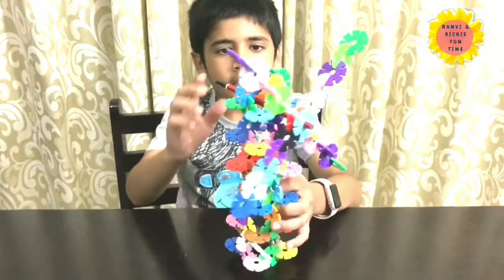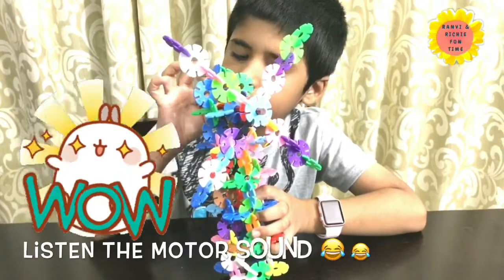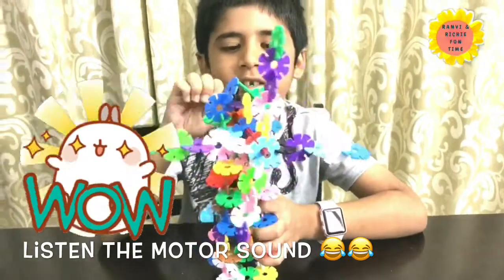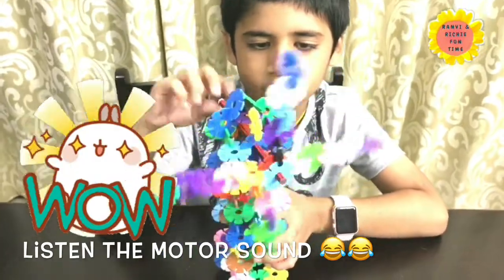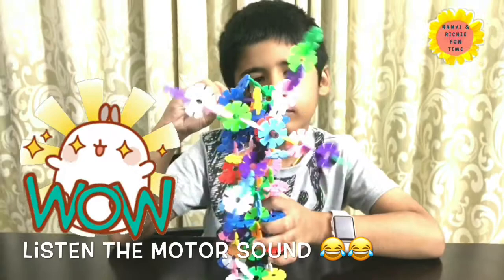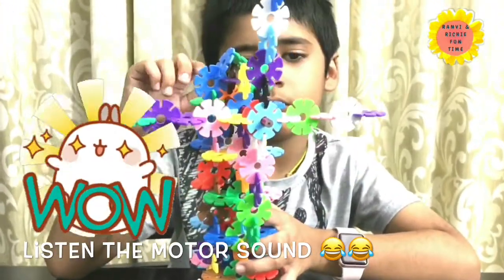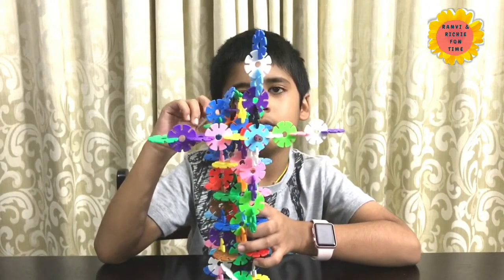Can you turn on the fan? Yes. Let me make this yellow color on. It's going like this. Now let me make it go faster... now slowly. That's cool — wind turbine!